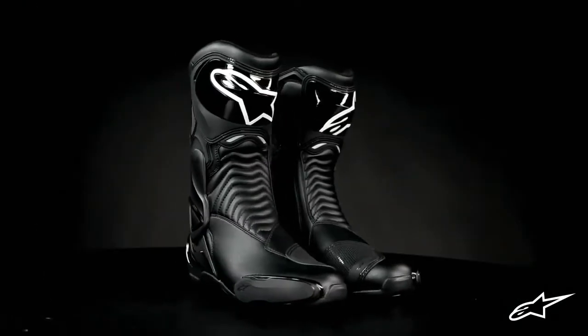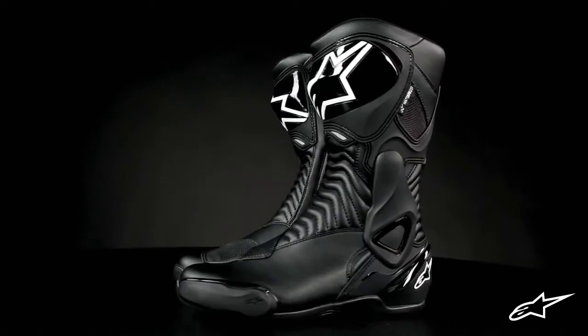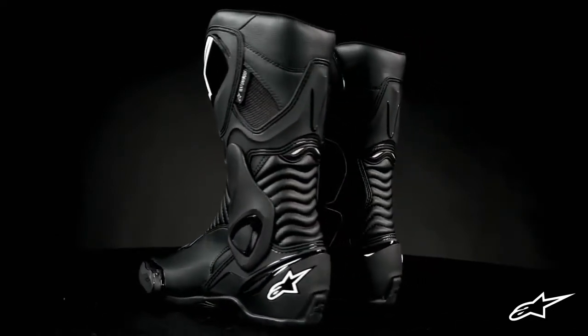Air vents on the heel and shin plate allow heat ventilation, though a fully perforated version of the SMX6 is available and perfect for warm weather riding.